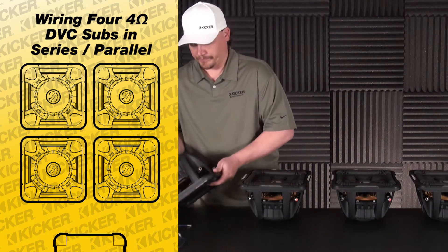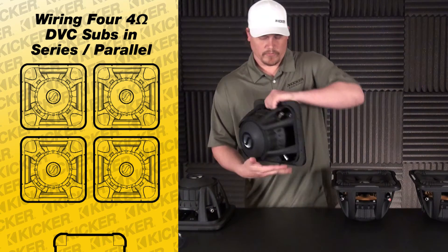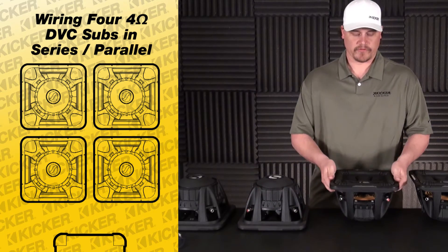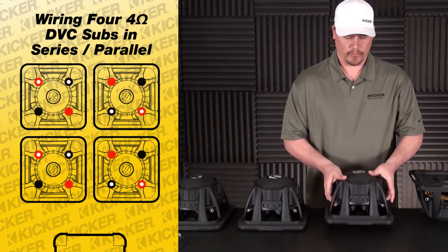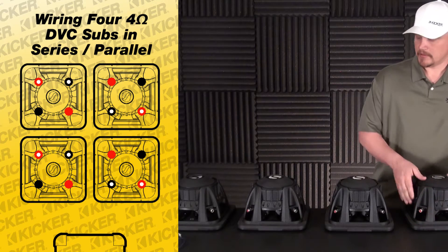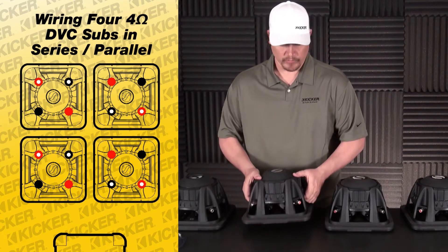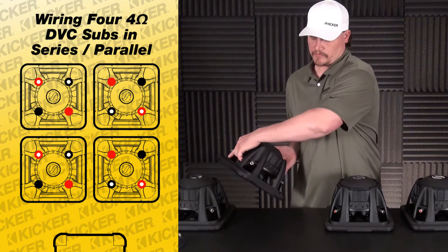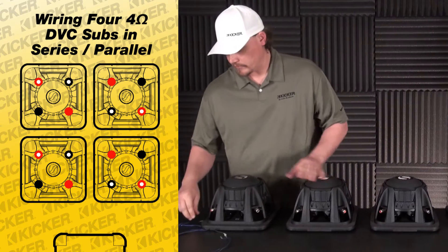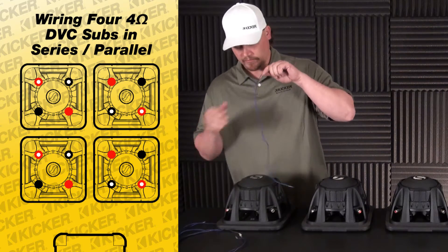To get things started, go to the back of our subs. What you'll notice on the back of the woofers is one side will have dots and one side will be a solid color — that represents each side of the sub. So this would be one side, we have our dots here and our solid colors on the other side.